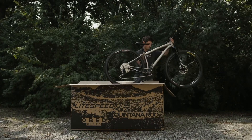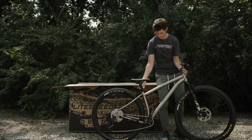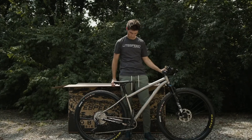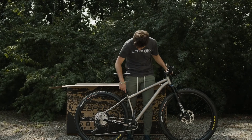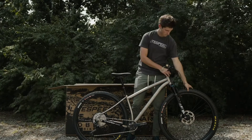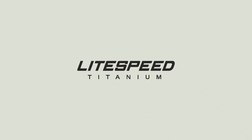Before we get to ripping your local trail, make sure to check all bolts and to also check your tire pressure. Once you're done, you can get out on your next adventure.